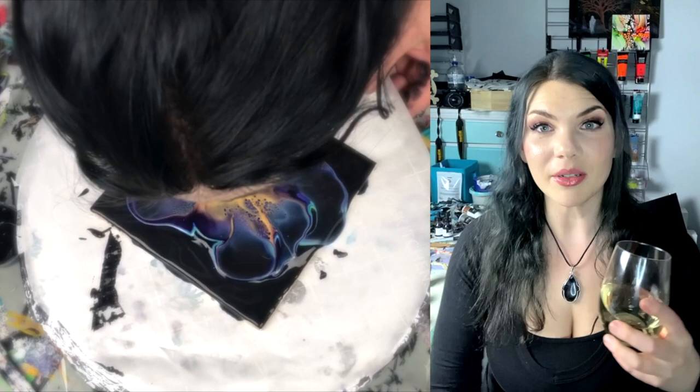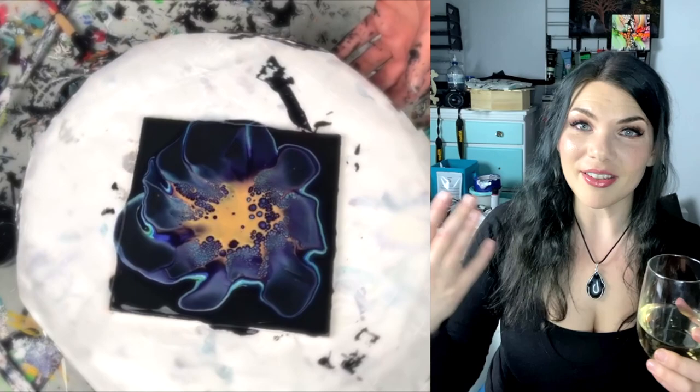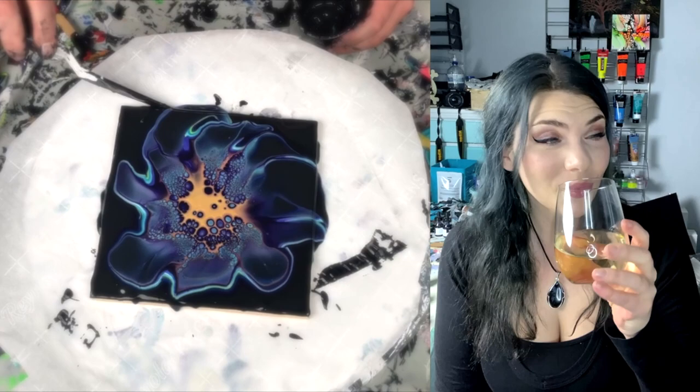This room I'm in used to be our guest bedroom, and then when I got really super obsessed with painting, we sacrificed it to the holy god of polymers and pigments. Cheers.